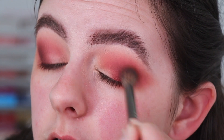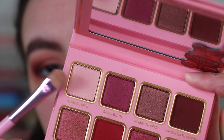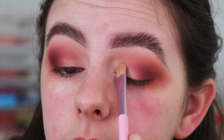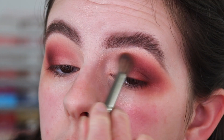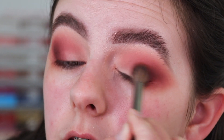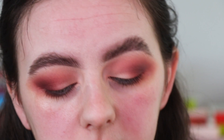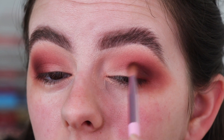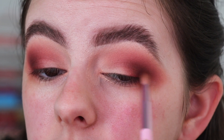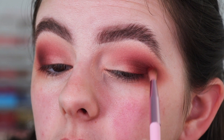Now going in with a flat shader brush, I'm going to pick up this light matte shade called Cereal Milk and apply that to the inner half of my lid, even bringing it into the crease. I'm going back in with my first brush to continue blending. Then I'm back in with the small brush and Chocolate Dipped to bring back some of the darkness that got lost with all that blending. I'm also adding more of that Red Hearts matte shade to the outer area.